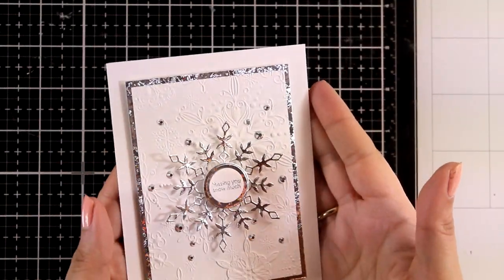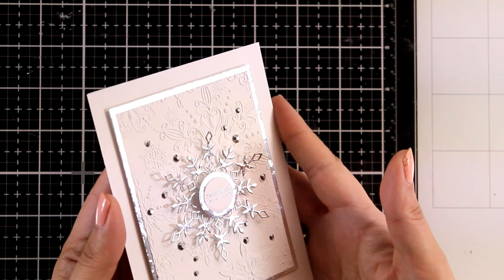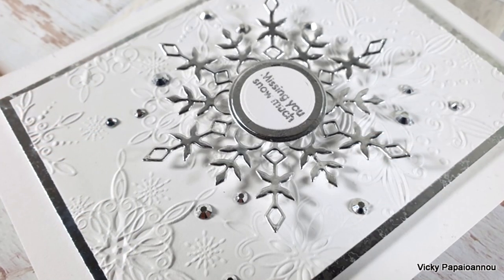Here is a close-up look at the finished card. I am absolutely in love with it — I find it so elegant. Don't forget to leave me a comment down below and let me know which one is your favorite from all four cards I'm sharing today.